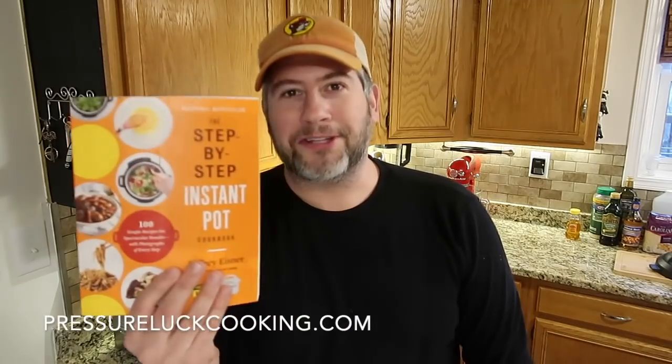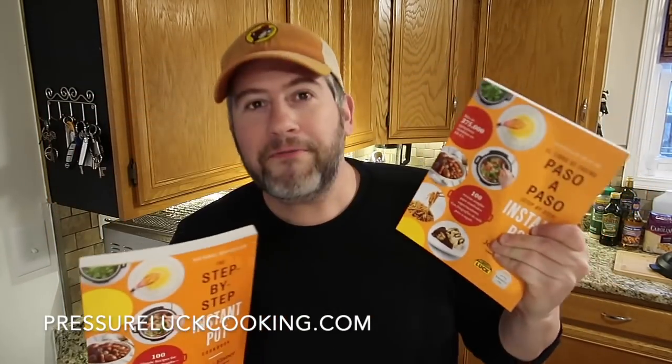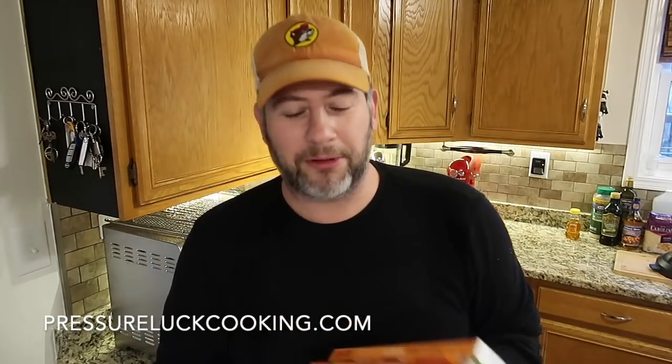We have a home run with this dish. Mi cocina es muy bueno — my kitchen is very happy! Guys, if you enjoy this recipe and want more like it, check out PressureLoveCooking.com because I have so many there. I love soups so much that I include them in my cookbooks. Here's the original orange book, which actually has its Spanish translation counterpart — the Paso a Paso — the same book translated into Spanish, which makes me so happy.